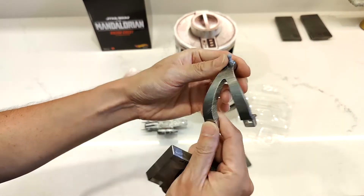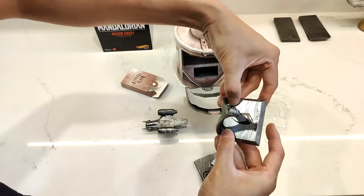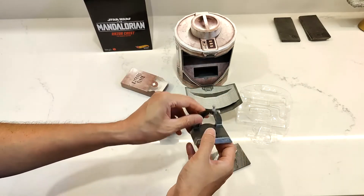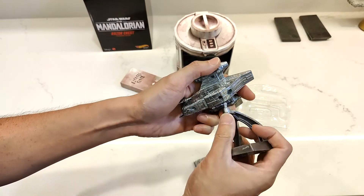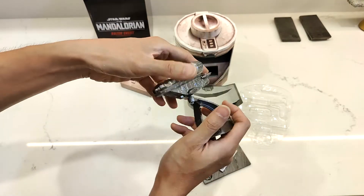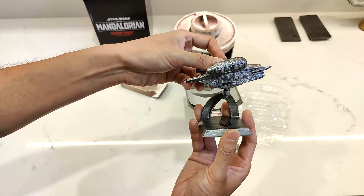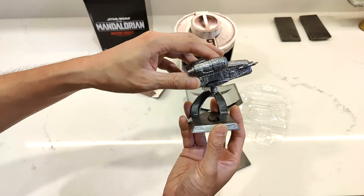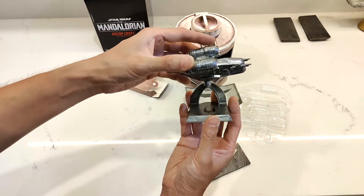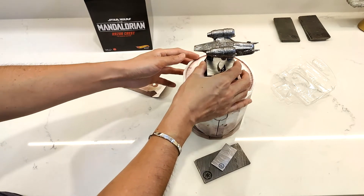Even the stand part here has some Beskar look front and back. It looks like it goes in this way — nice positive click in there, a little bit of looseness but I'm sure it's fine — and then it goes into that hole there. A nice positive insert right there. And that's how it stands. It's really cool. Then you can pose it — not too much poseability. If I hold it straight you can go down about 45 degrees. It's cool because you can just display them, which is really cool.